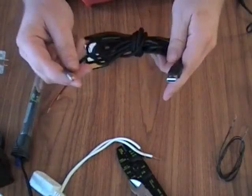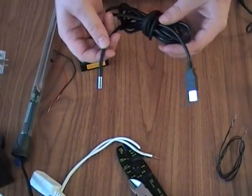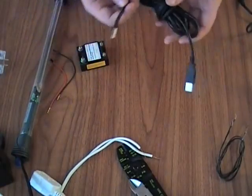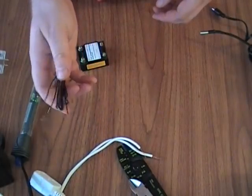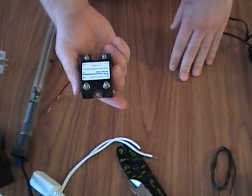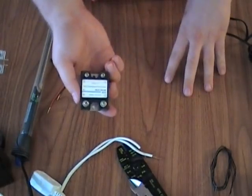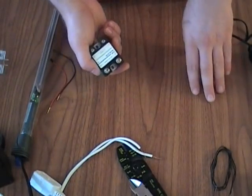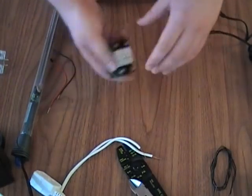We've got a USB waterproof DS18B20. There's a tutorial on the website on how to build your own. I actually haven't tested this yet, so this will be interesting. Some single core wire we're going to use to control the relay. This is a solid state 10 amp relay. It's non-zero crossing, so you can only use it for resistive loads like a heater — motors and stuff aren't going to work. You need a zero crossing AC relay, which are significantly more expensive, or a mechanical one.